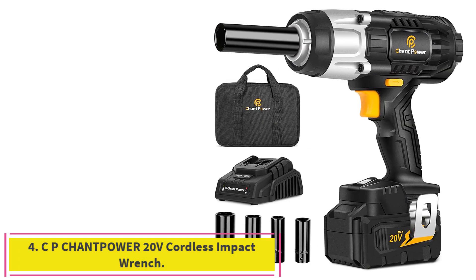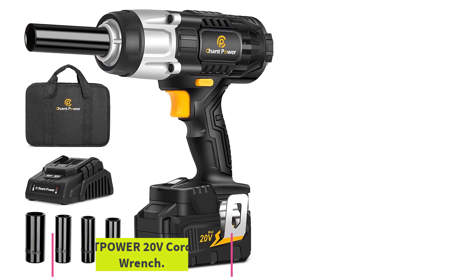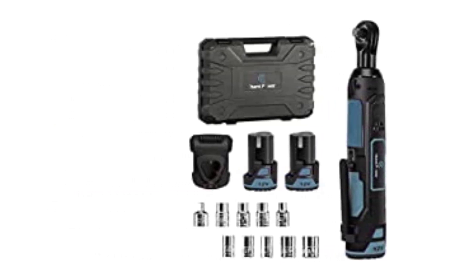Number 4: the CP ChantPower 20V Cordless Impact Wrench. Powered by a 20V motor, it delivers a maximum torque of 450Nm (330 ft-lbs).